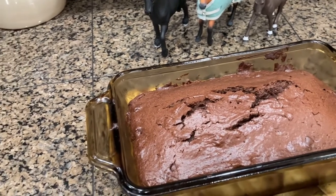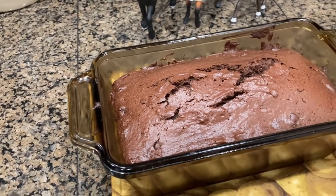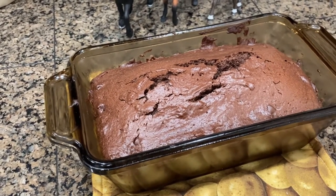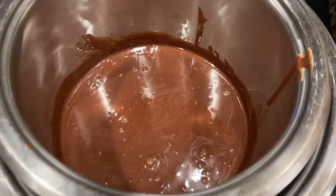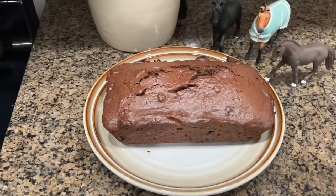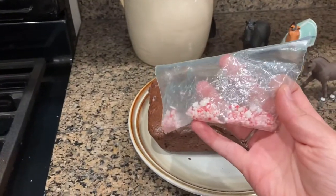While it's cooling I'm going to make a ganache, then I'm going to pour it over and add some candy canes on top, and then it should look just like the picture. I just made the ganache and now I'm going to pour it over the bread and then add the crushed candy cane.